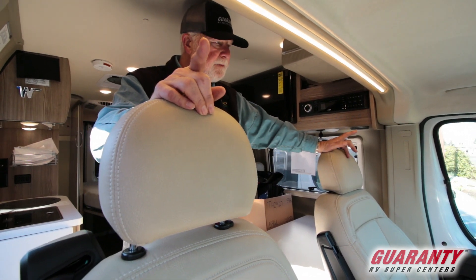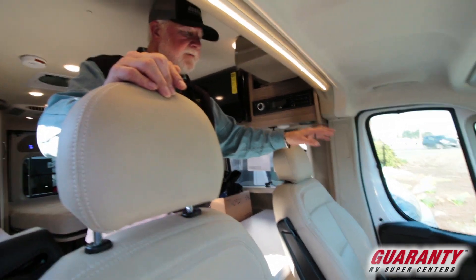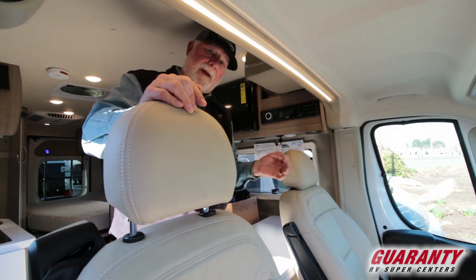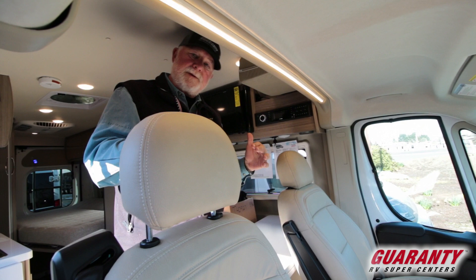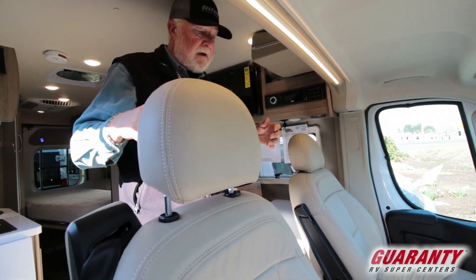Your mirrors on the Dodge Pro Ram chassis — you can operate the top and bottom mirror individually. And with pushing one button, they collapse. So if you're in a tight area, it's real easy to get those out of the way so somebody doesn't knock them off.